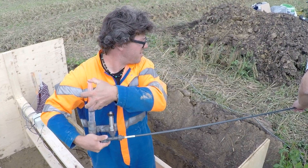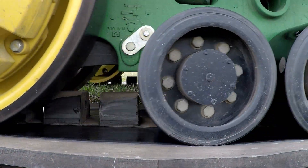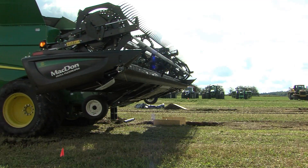With Matthias Stetler from Switzerland, here in September we tested the soil stress from dozens of different pieces of equipment and tires with our Compaction Action event.